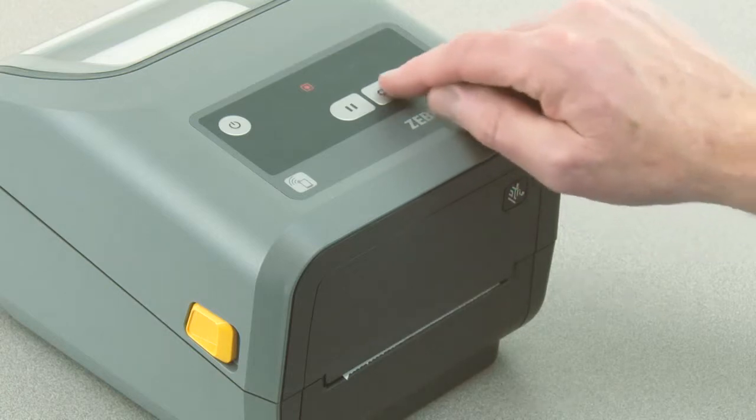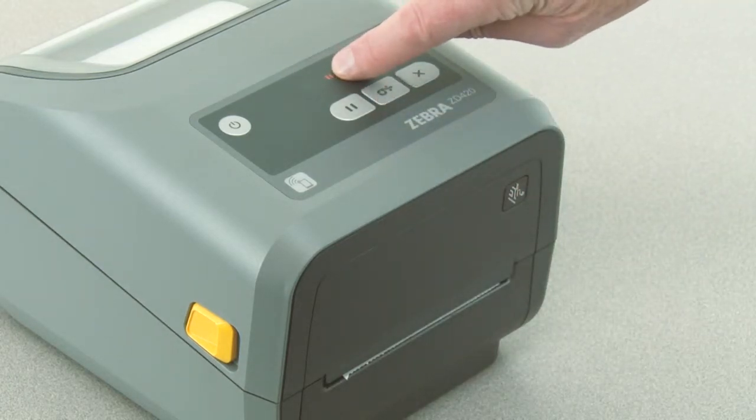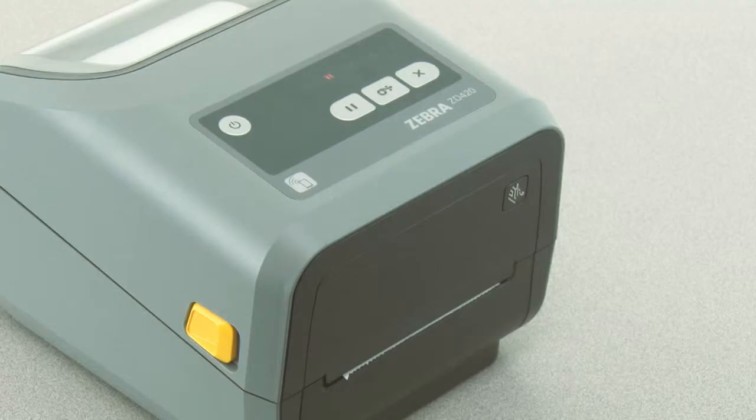Press feed once so that the pause indicator is illuminated. The printer is now in manual width adjustment mode.